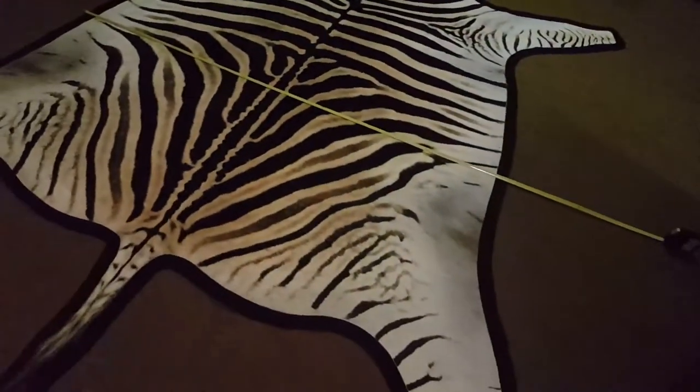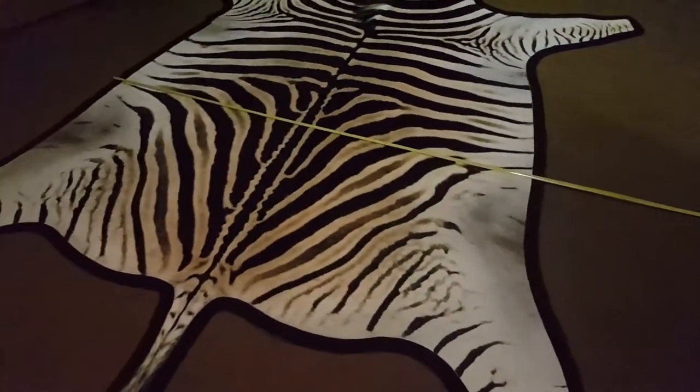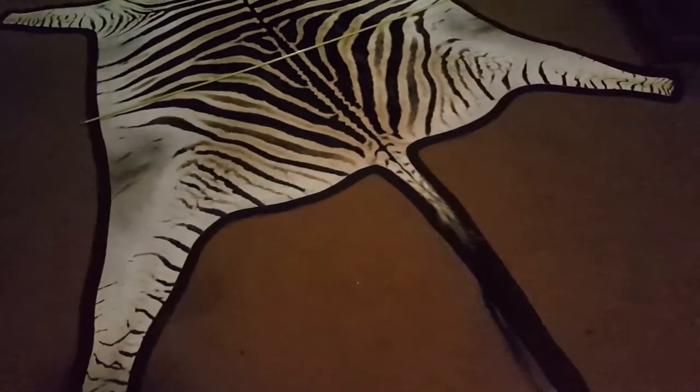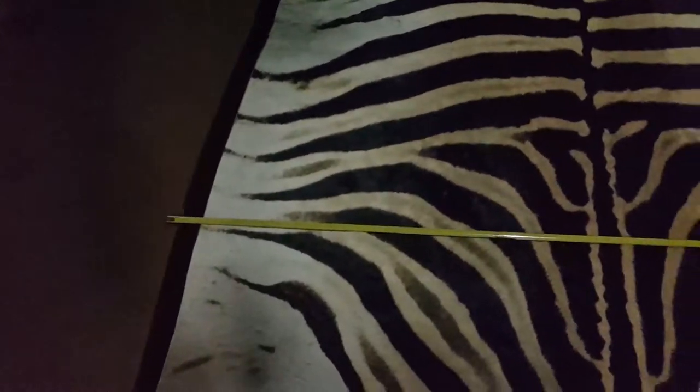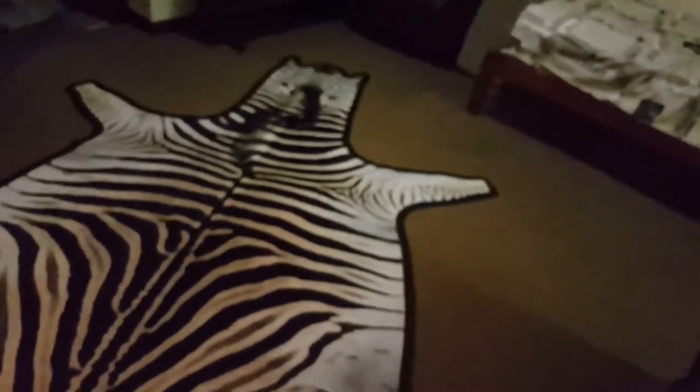And then here's the third one, which is the bigger one you're interested in — the large one. I think it's 3.3 meters long — I'll just double check — but it's 1.6 meters wide. Just focus there. Yeah, 3.3 meters long from the snout to the tip.